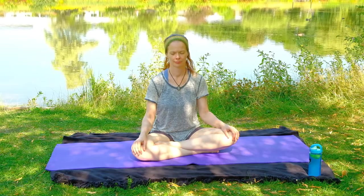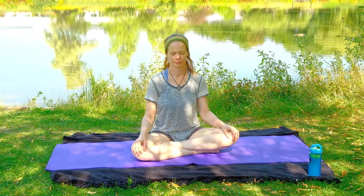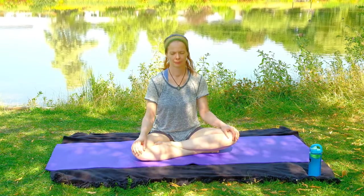Good afternoon my beautiful yogis and yoginis. I am Miranda and you are here with May Yoga. Today's practice is going to be a short one, just a nice way to do a quick full body stretch, with a bit of a focus on working out those beautiful legs.